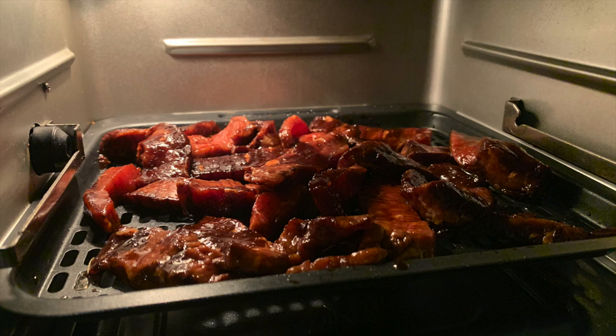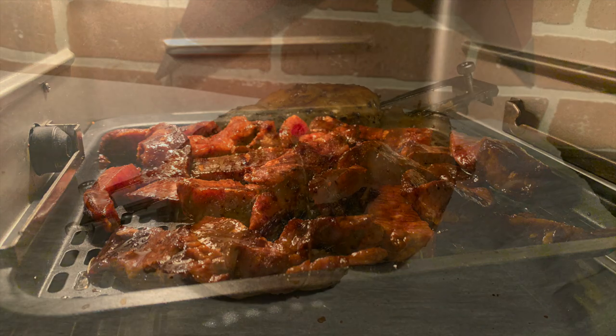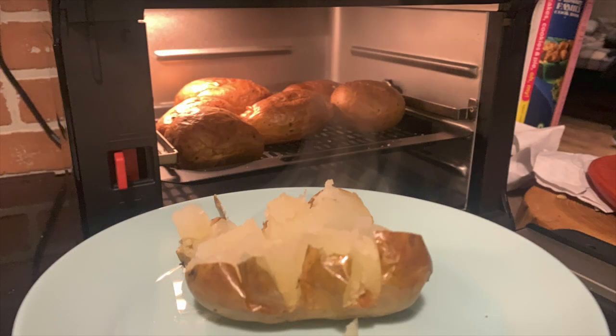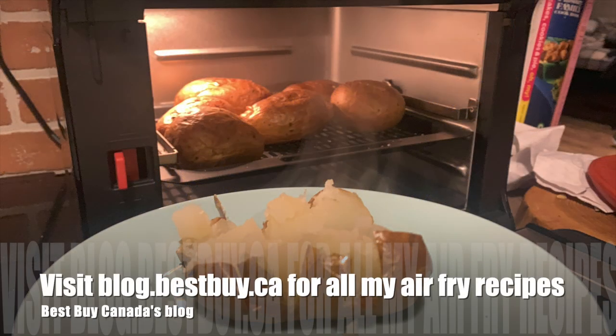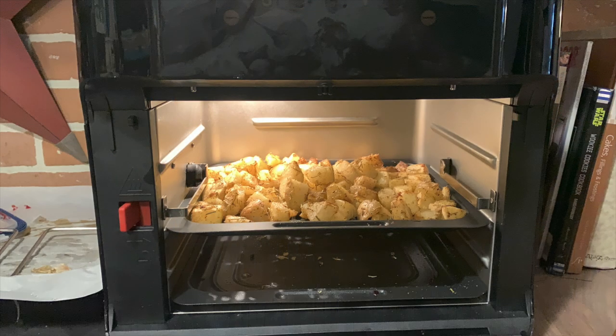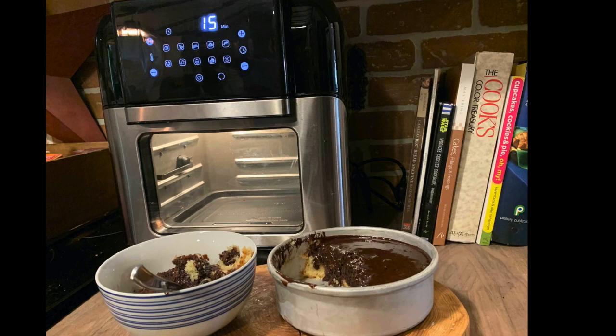That's just a look at a few of the things I've made in the Insignia air fryer — there are so many more. If you do a search online you'll find tons of air fryer recipes. Take a look at my post on Best Buy's blog for a better idea of how I made all of these delicious dishes in the Insignia air fryer. Thanks for watching!